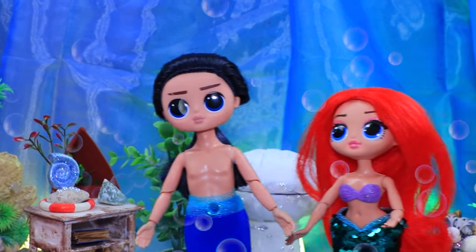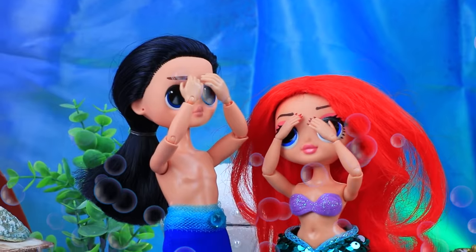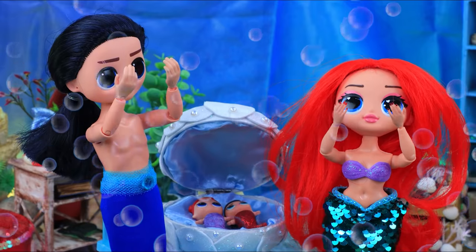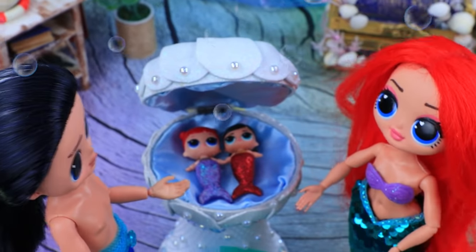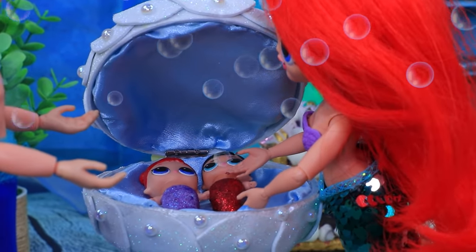I want to find out what's inside the shell. To the couple's amazement, babies appeared in place of the pearls. So cute! Unbelievable!